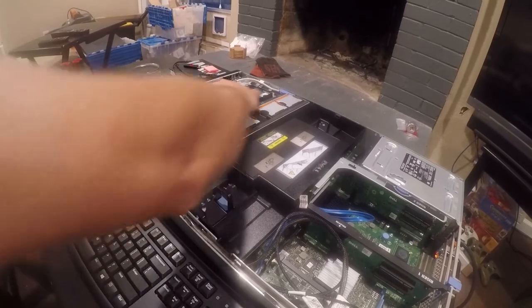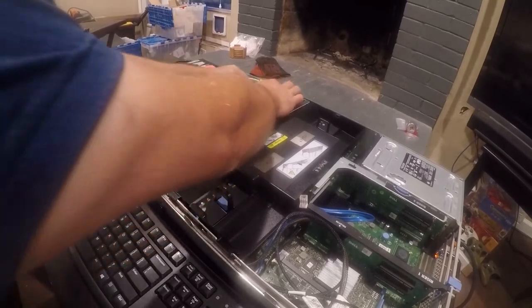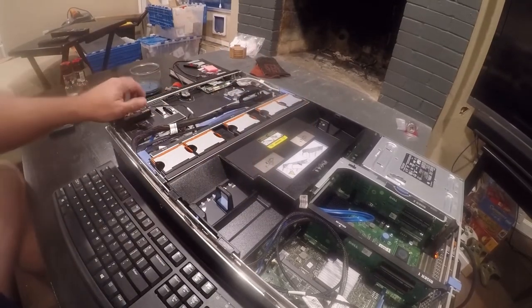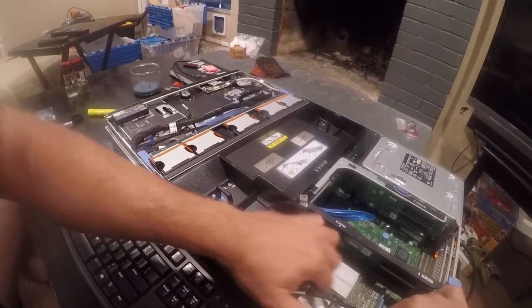The first thing we need to do is remove the batteries — there are two of them. We need to go ahead and just pull that off to the side, and then we need to remove the H700.